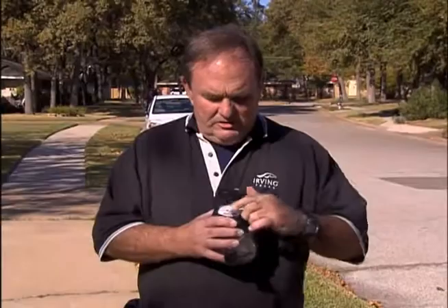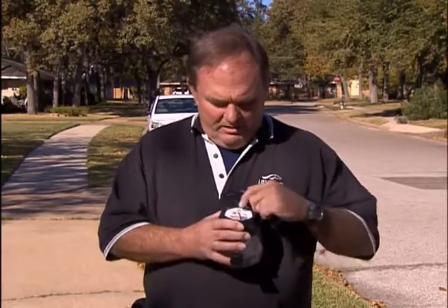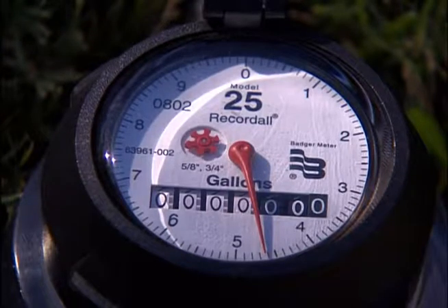Your meter is probably one of the best tools for being able to help you determine where your high consumption is. These face plates here are really easy to read. On the center here, you'll see this little star-looking thing. We call that a tattletale. The tattletale usually will tell us when there's a slight leak inside the system.